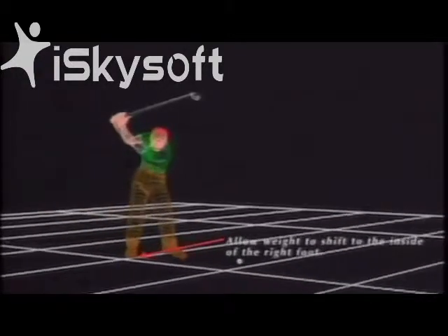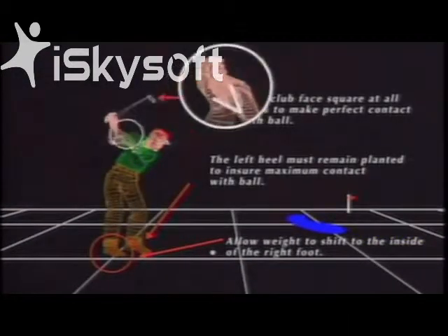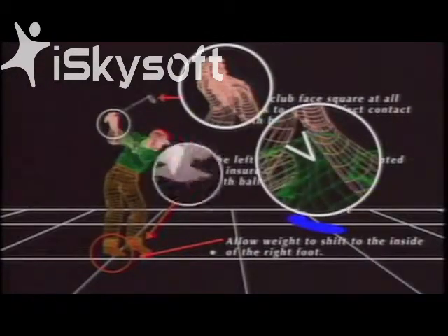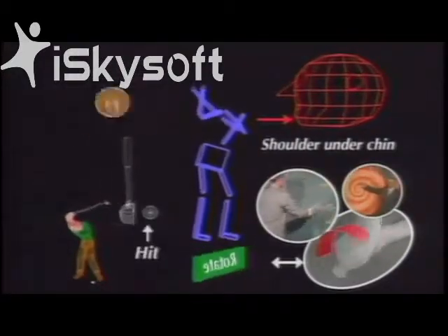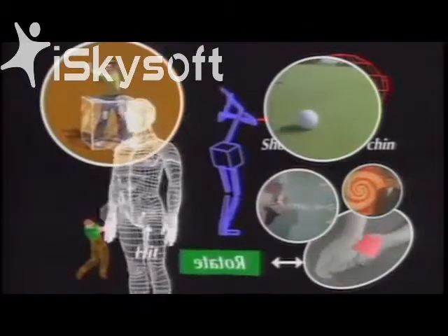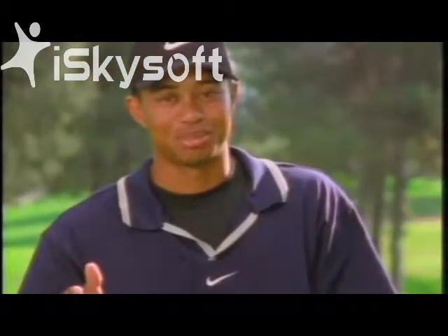As long as you allow your weight to shift to the inside of your right foot, and keep the club face square, and your left heel planted, and the V between your thumb and forefinger pointed to your right shoulder, and the club gripped gently like a wounded bird, and your left shoulder under your chin, allowing your hands to rotate through the impact area, and maintaining a stable lower body position, while finishing with your belt buckle facing the target with your rear elbow hand. That should help take the mystery out of the golf swing.